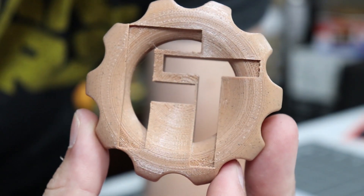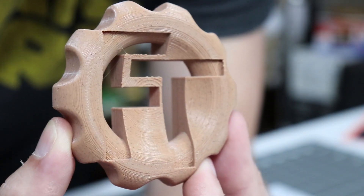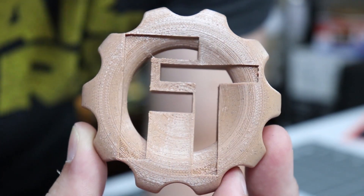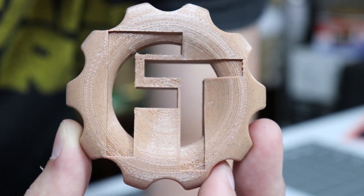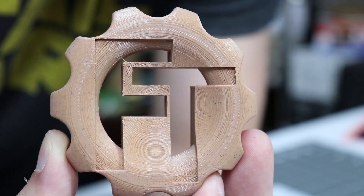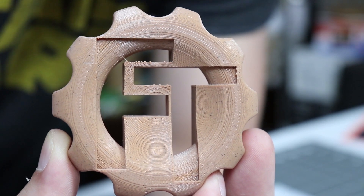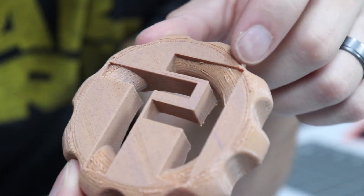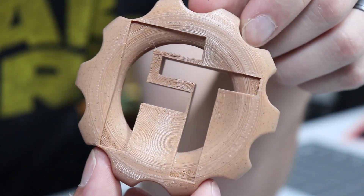Here we have another PolyAlchemy — this is their FX PLA in Sandstone, and it honestly looks like sandstone. It actually has some of the little dark spots in there like you would see in sandstone. This was also printed on my GTech A10 and it just came out great. Printed at 210°C, 60°C on the bed, at 60 millimeters a second. It's a PLA blend with fine fibers to give a unique textured effect, and no special nozzle or heated bed required. Looking at the bottom, it did an excellent job over the supports, with consistent layers — just a truly awesome filament.